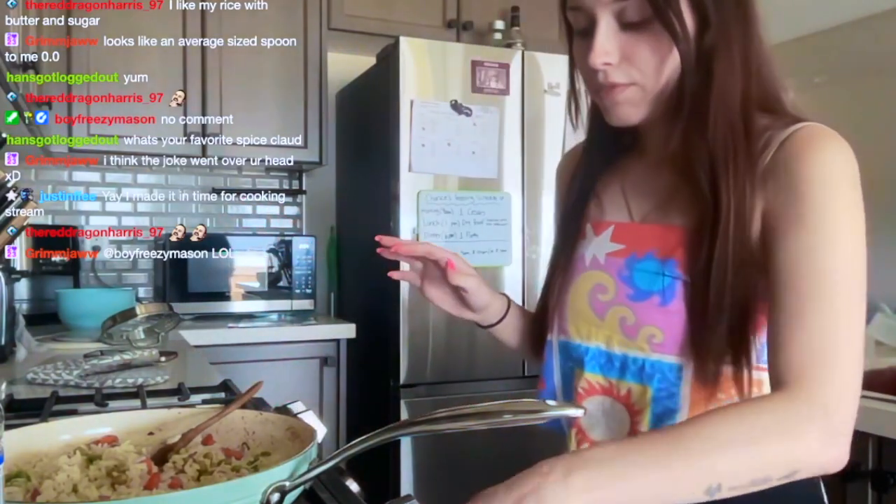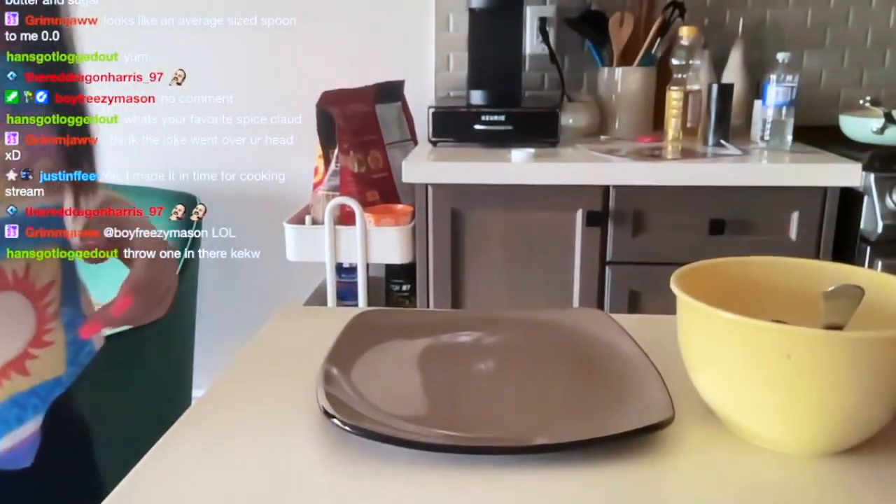We already made chorizo tacos and tried them. This is done for sure — I want you to see the plate.